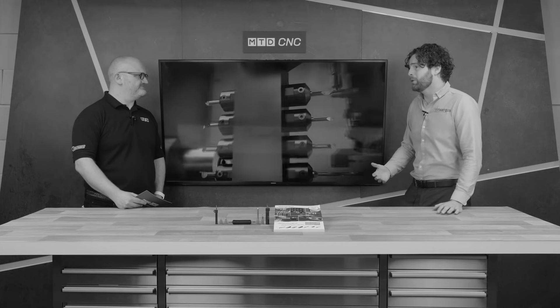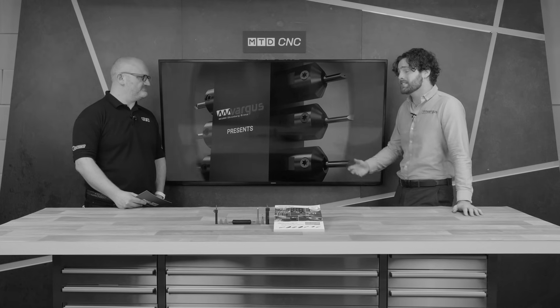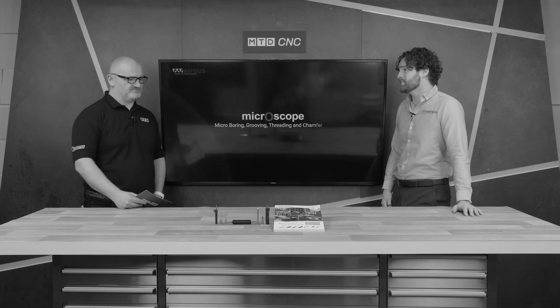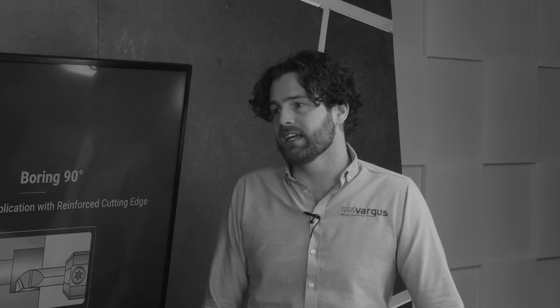I've done some in-canal jobs and we are masses ahead of the competition in terms of how long it's lasted. Stainless steel - I did a trial against stainless steel, went from 474 parts with another manufacturer's product to over 2,000 with us on some 316 stainless steel on one insert, so massive gain.